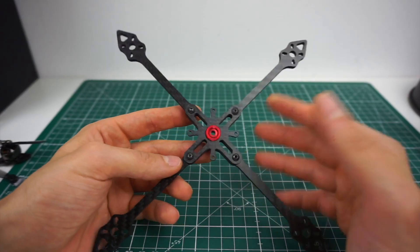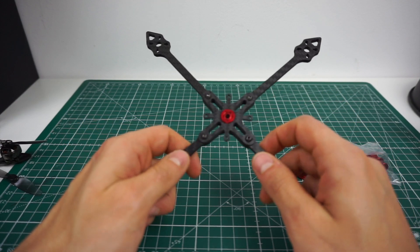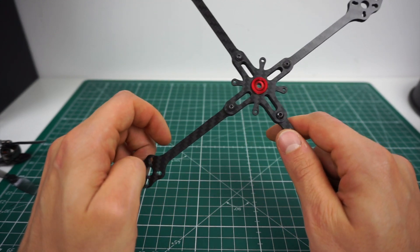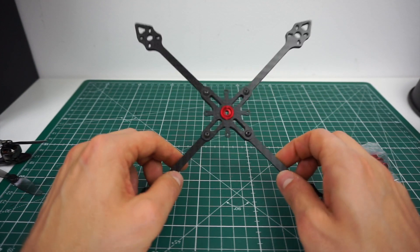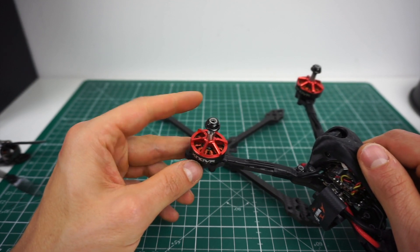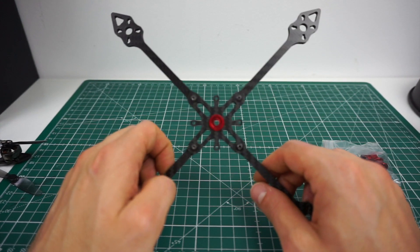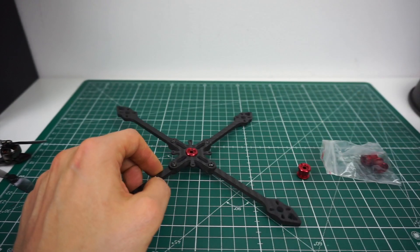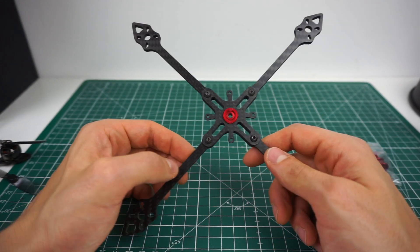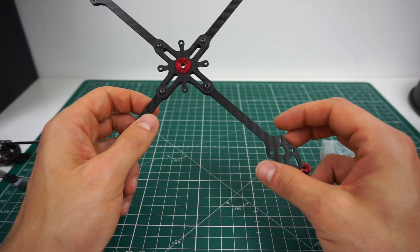Now for components: the BetaFPV 20-amp board, nano cam, nano VTX, probably the Eachine nano, a canopy, and a small receiver. The interesting part is the motors, and I'm not sure what will work. The biggest size I'm considering is transplanting these 2204s from my 5-inch. I'm also waiting for the Emax 1606 motors — that's the smallest size I'll try. The 1804 is another very interesting size; these XNova motors also come in 1804. In any case, it will need the lightest 5-inch props I can find.